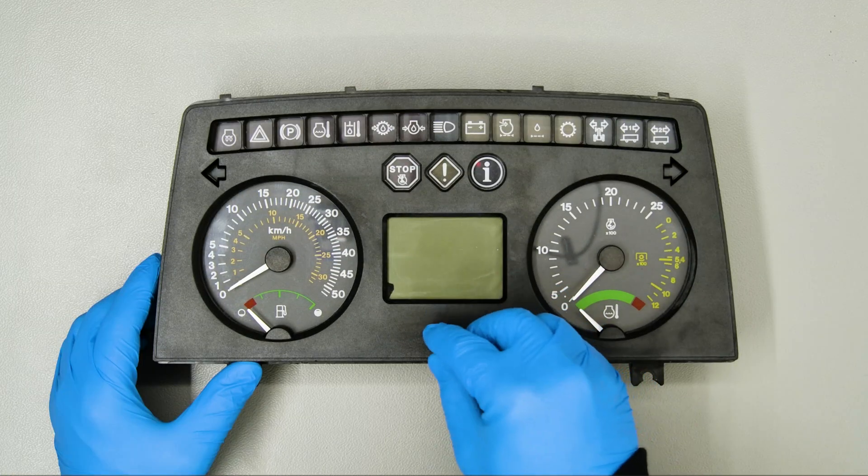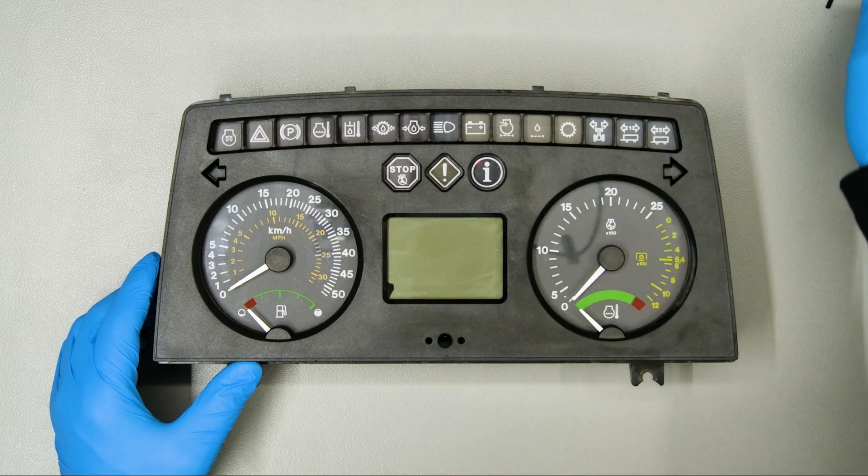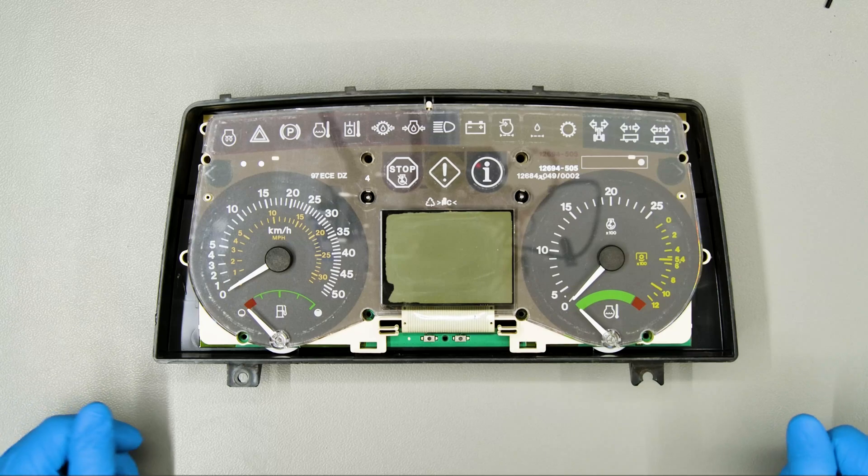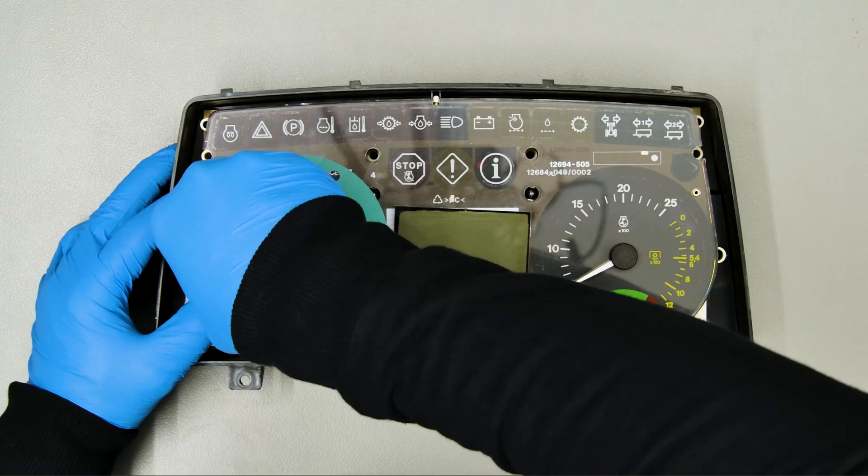Take out and put aside the two buttons below the display. Remove the front cover as well. Fit in the gauge face large protective disc.